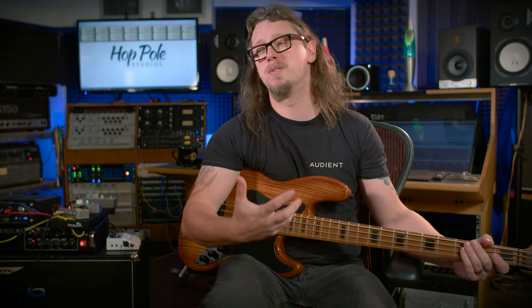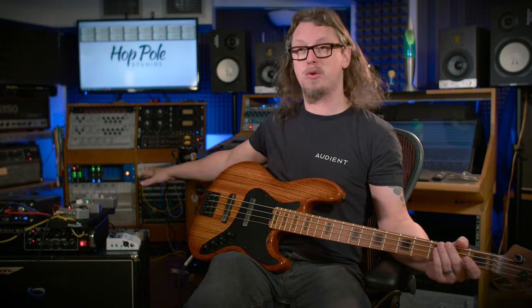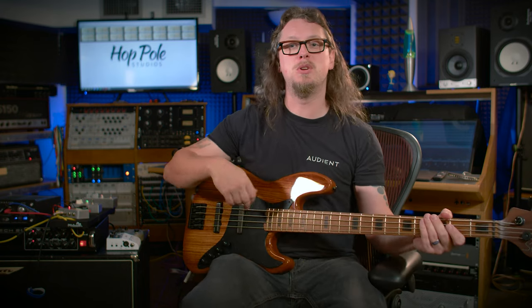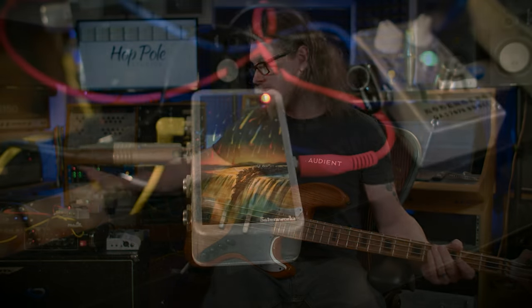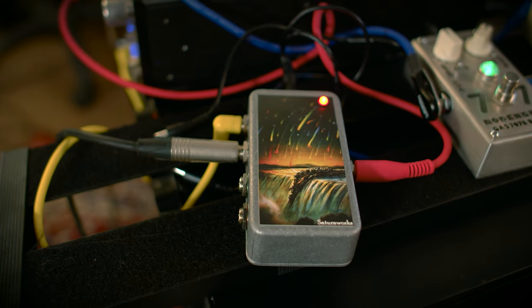This Schecter has active electronics with EMGs, all EQ completely flat, using both pickups — going through the Cali to the Rodenberg to the Avalon. Now this is where it gets crazy, because that's just the DI sound. I've recently started blending DI sounds back in with everything else. Step number two is what I call the ultimate clean bass tone. After the Avalon, the signal goes out to a splitter from Saturn Works, feeding into my amp rack, where there's a tuner, and then it routes out to an Ampeg SVT.